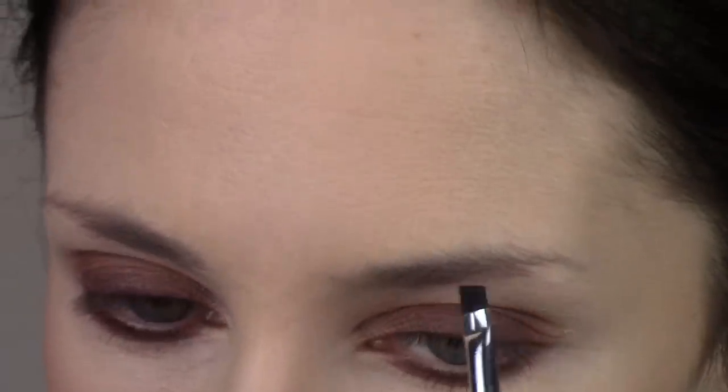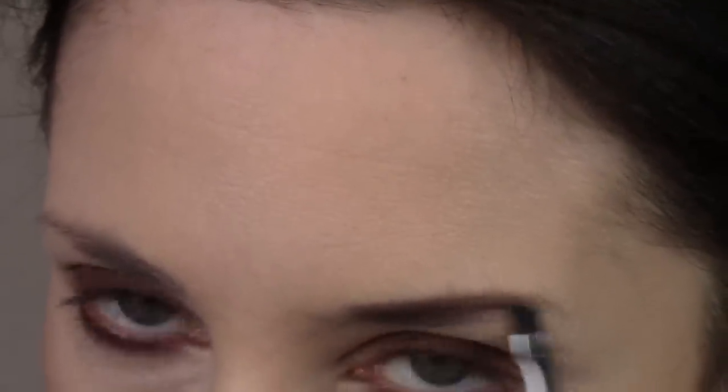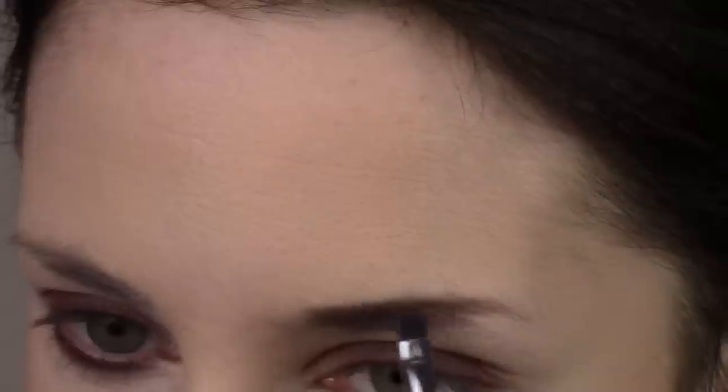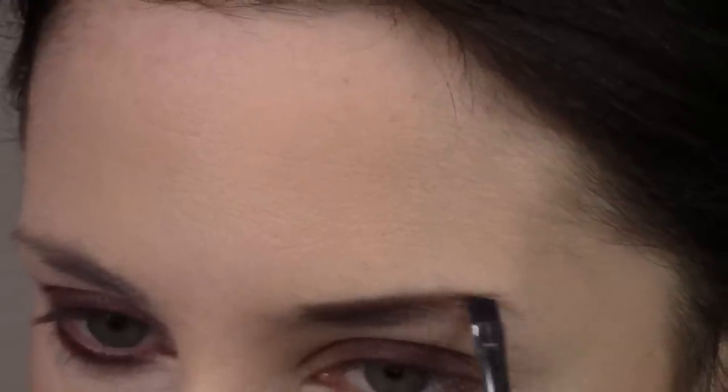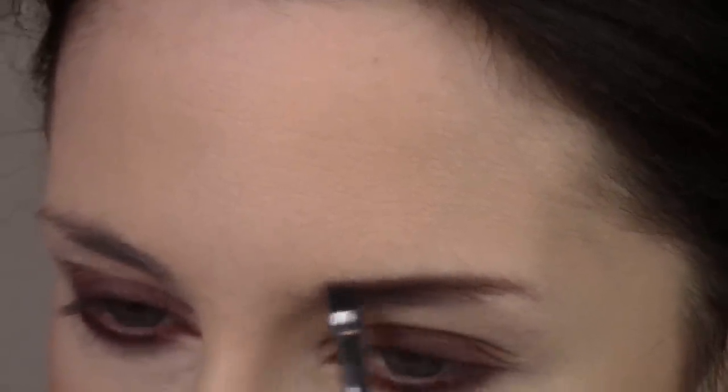Just blending together the bottom lash line — not blending it down, just blending it all together to get a seamless line. For the brows, I'm using a warm neutral brown shade because it tends to bring out the brownness of my hair. My hair is naturally really dark brown but I've dyed it black before and it's starting to fade, so going lighter on the brows brings out that brown a little more.